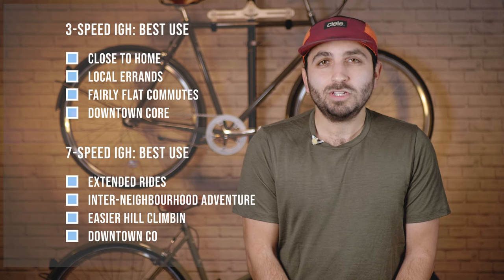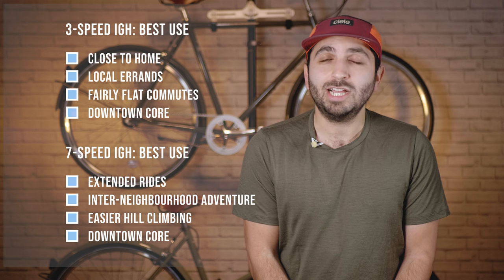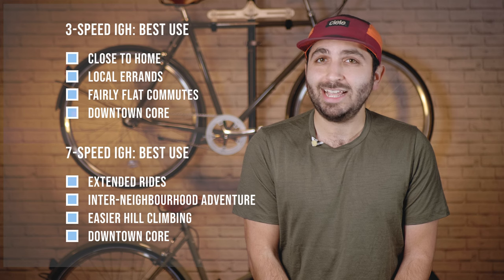If you're riding closer to home, a three-speed option is probably suitable for you. If you're looking to get out for a longer ride on the weekend, the seven-speed might be a better option as it offers a bit more range as well as some intervals to deal with both the distance and hills.